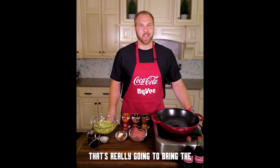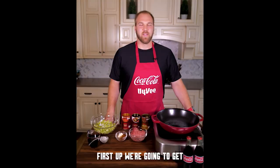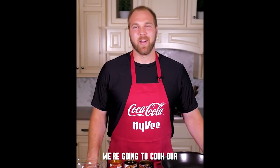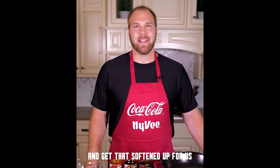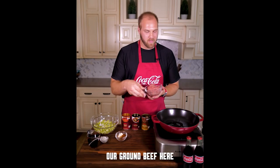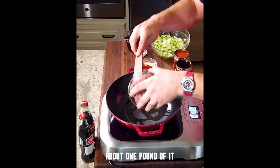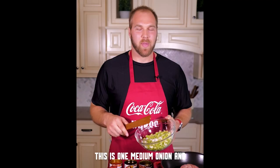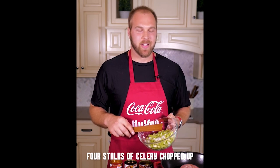That Coke is the secret ingredient that's really going to bring the whole dish together. Let's get to it. First up, we're going to get the ground beef in the pan, get that browned off, and with it we're going to cook our onion and celery and get that softened up. Just a little bit of oil into the pan, about one pound of ground beef right into the pan. We have one medium onion and four stalks of celery, chopped up.